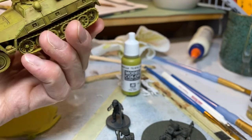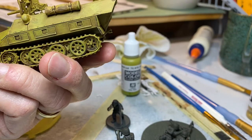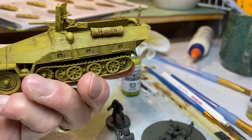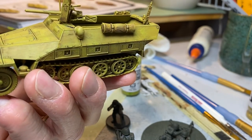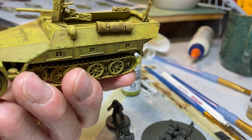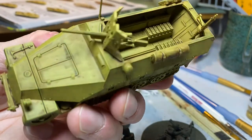It looks all right — highlighted just the right things. I'm okay with it. So now, to camo it up a little bit, I'll probably just do that traditional green and brown. I'm not sure how to do it exactly, but I feel like it.